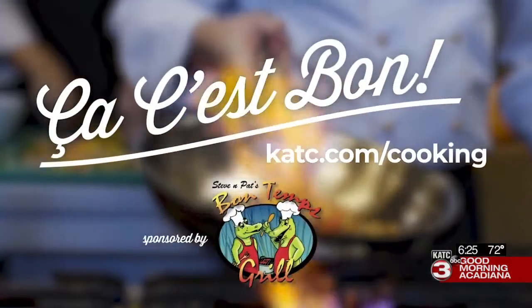Scott Brasda here at Bon Ton Grill. Time for another edition of Ca C'est Bon — let's see what the chef has cooked up. Ca C'est Bon, sponsored by Bon Ton Grill.